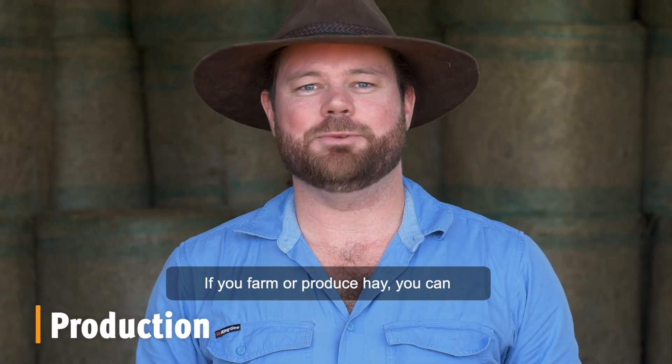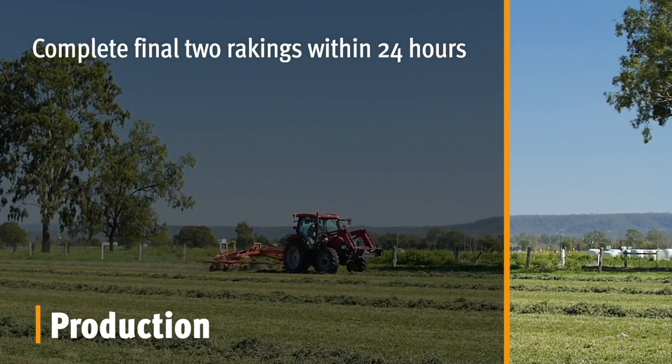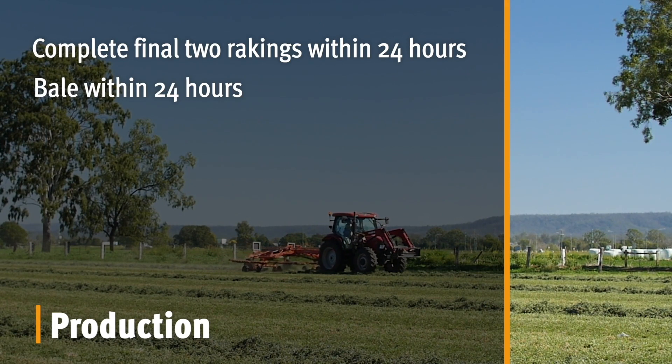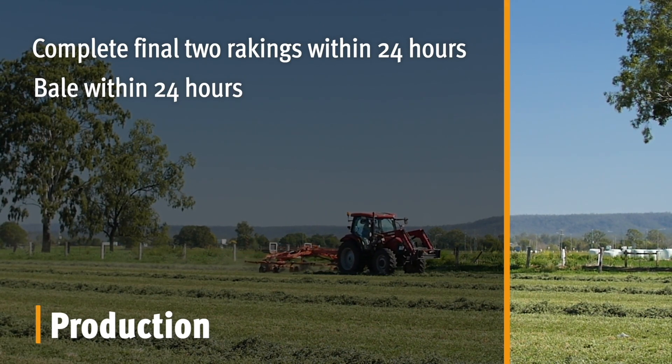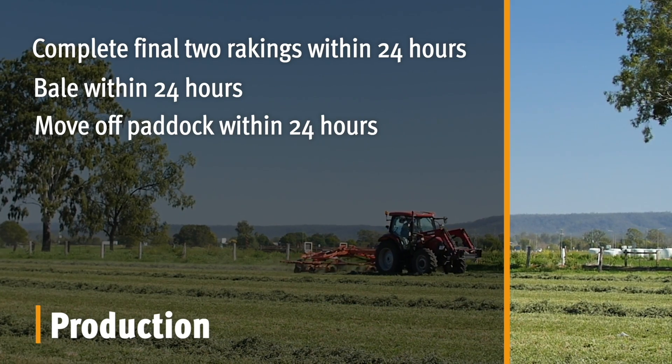If you farm or produce hay, you can minimise the risk of fire ant infestation by completing the final two rakings within 24 hours of each other, and then baling the material within 24 hours of the last raking. Baled materials must then be moved off the paddock within 24 hours.